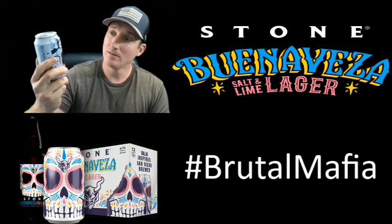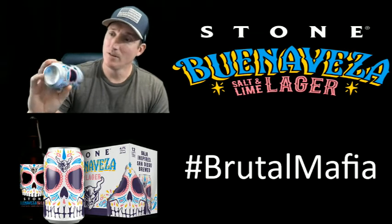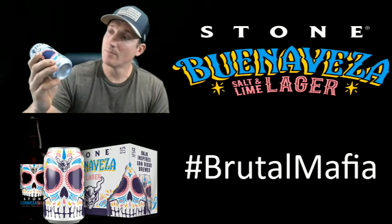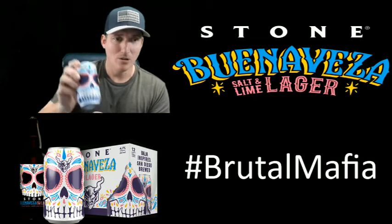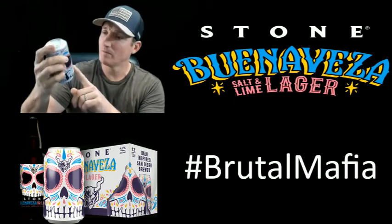The packaging is amazing. I would say it's inspired by the Latino community, especially Mexico, with the skull artwork.